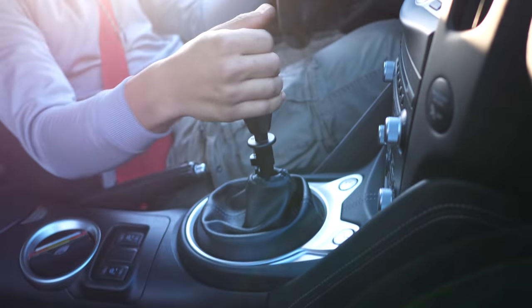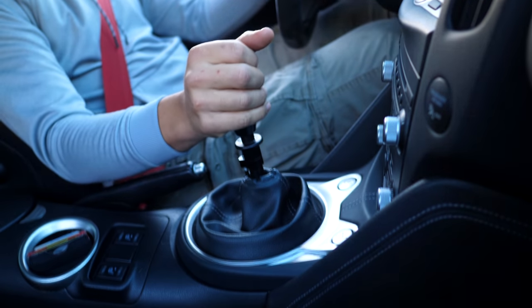What's going on guys, welcome to another episode. In today's video I'm gonna be installing the nicest short shifter possible that you can install on your Nissan 370Z.